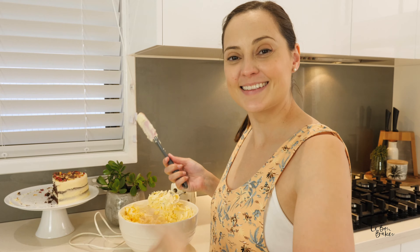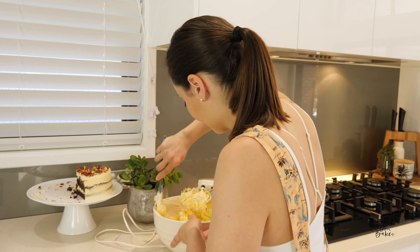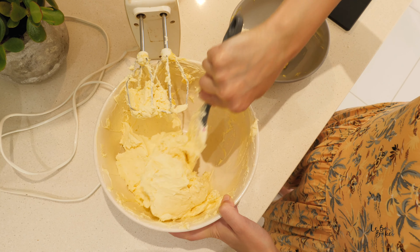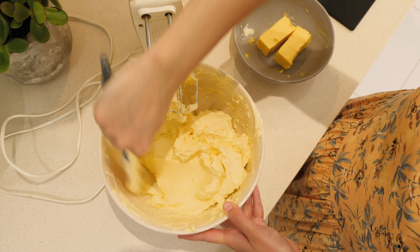Remember to keep scraping down the sides as you go. I find there's always a little bit at the base that kind of gets stuck to the bottom of the bowl, so try and move that around so that we can get every single bit.